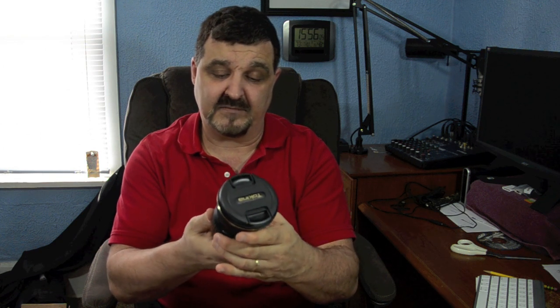Now one thing I was looking at with this lens — it is a 12 by 24 millimeter — is the focus ring. You can see how it focuses here. When you pull it down, it will actually lock it into a manual focus mode. When you push it up, it's automatic focus. Usually there's a switch on your lens, so that's very different.